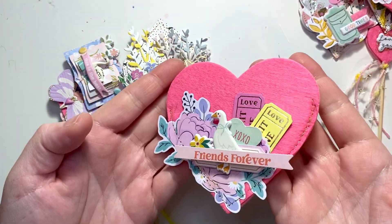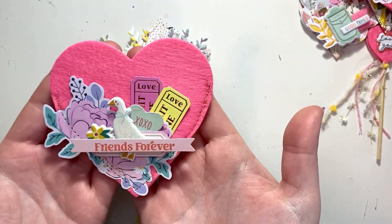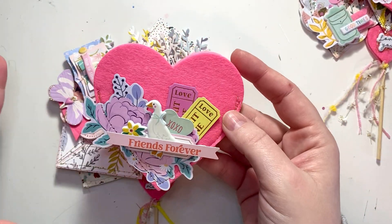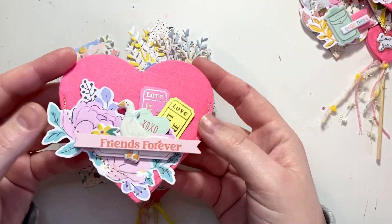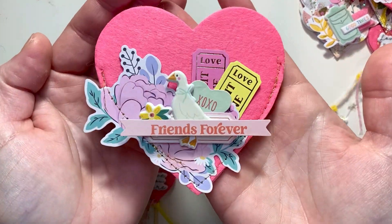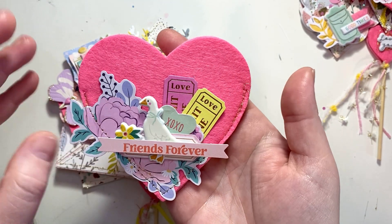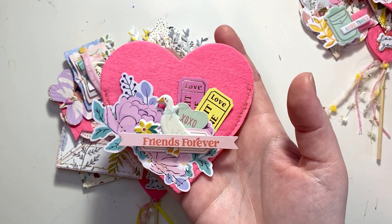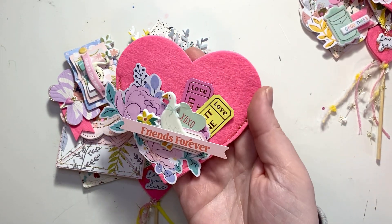I wanted to do these ones bigger but it turned out my biggest heart die is this size, so I couldn't make it very much larger. I think I'm going to have to order a die that is a little bit bigger, but I still think it looks pretty cute. I used for the decoration — this is kind of a mix of a lot of collections — but I mostly used the new one from Celes Gonzalez, I think that's her name, and Poppy and Pear from Bivalent.